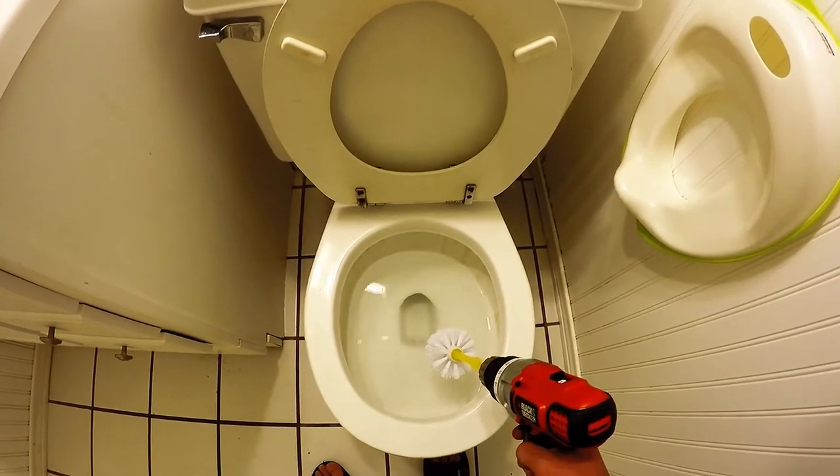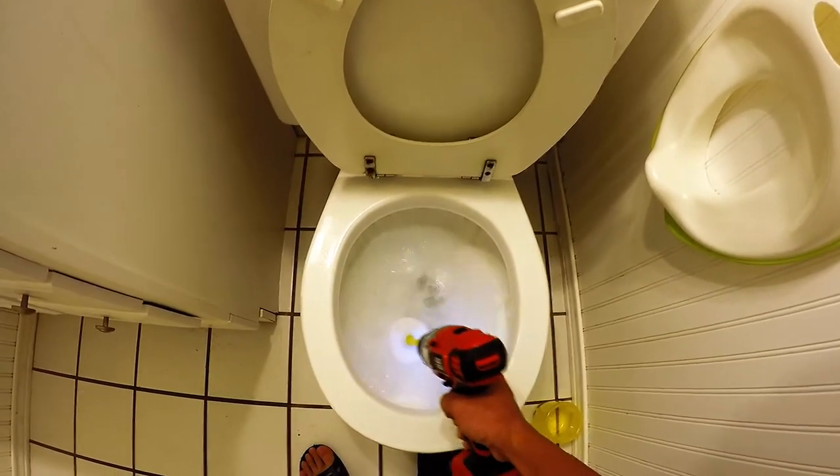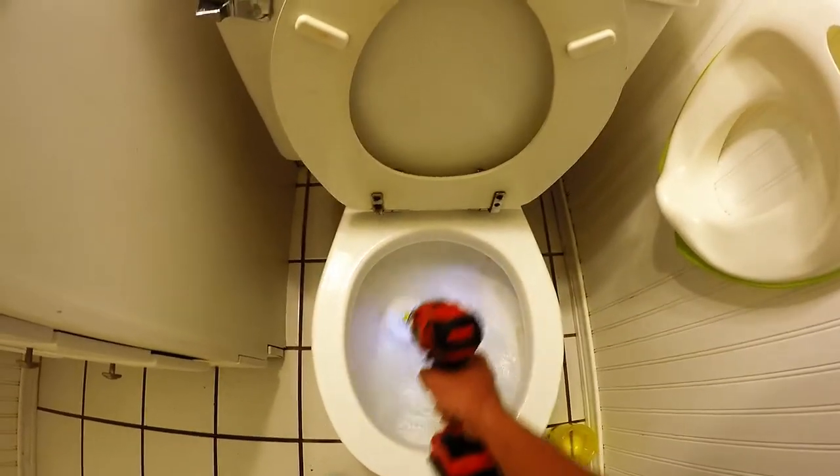Okay, I attached the toilet brush to the drill. Let's see it in action. Whoa, look how much power!